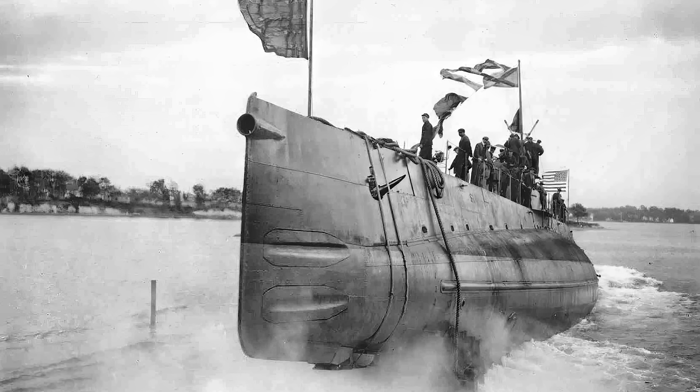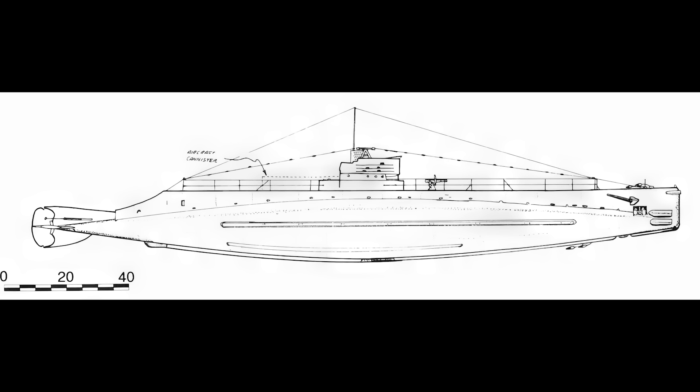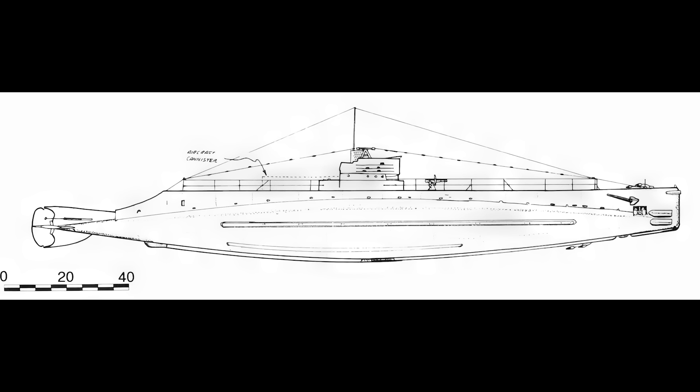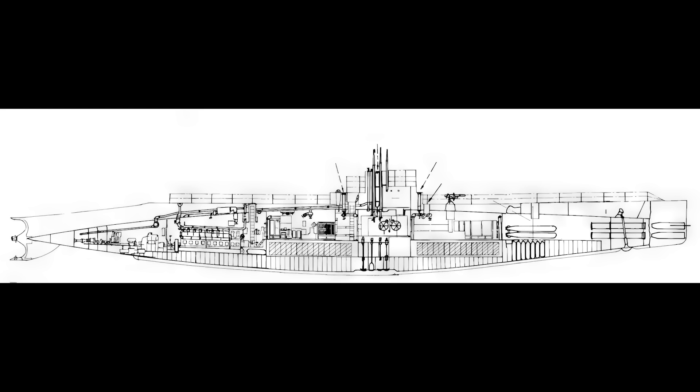Traditional builders, Electric Boat and Lake, were approached for designs, but for the first time, the Navy also created its own design to be constructed at Navy Yards, aiming to inject competition into the procurement process. Although initially viewed as prototypes, the designs from Electric Boat and the Bureau of Construction and Repair were always meant for mass production.